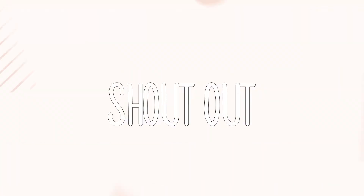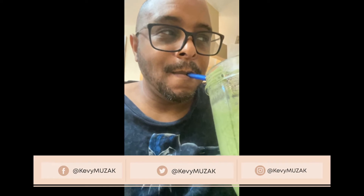Let's get into it. First I want to give a shout out to DJ Kevi D for uploading his photo after he made my smoothie recipe for my last vlog.